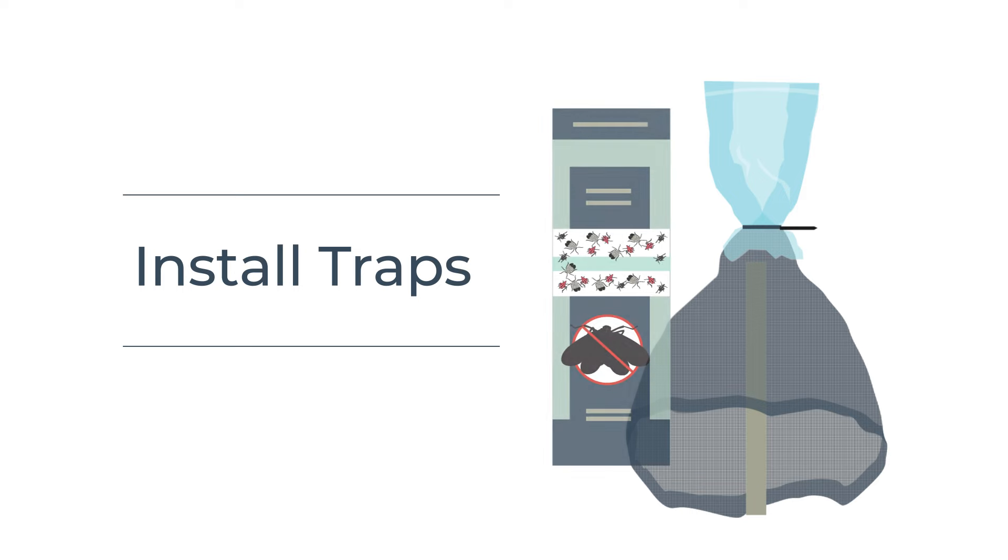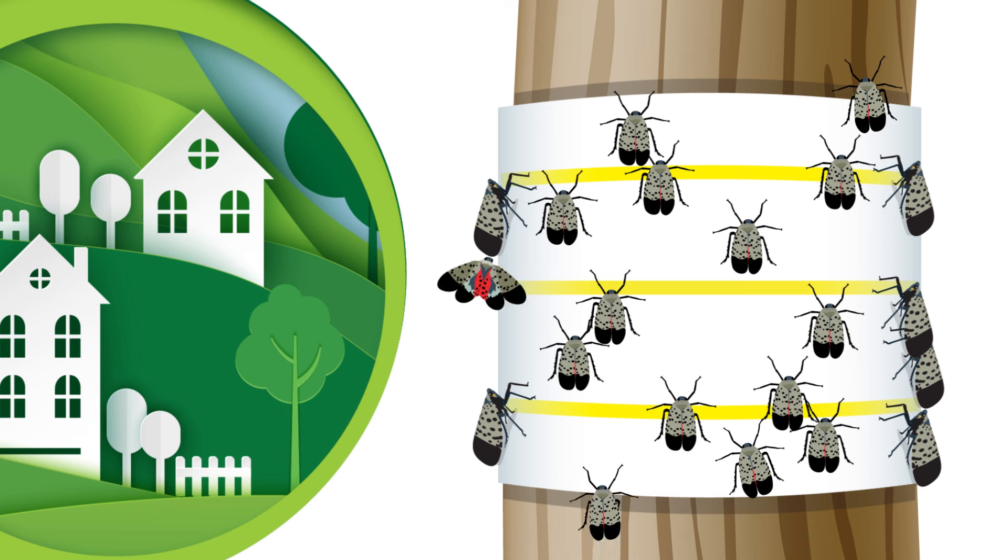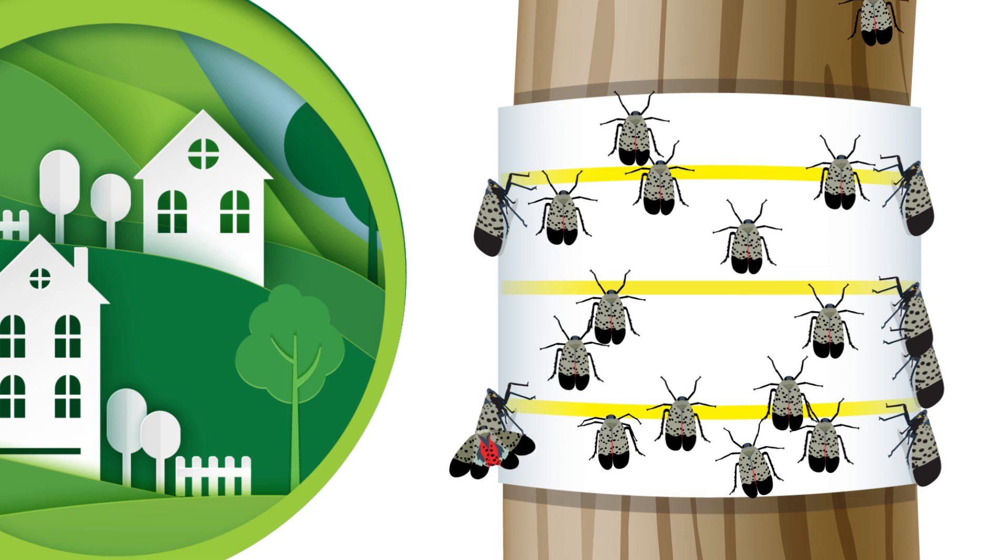If you want a more hands-off approach, you can install spotted lanternfly traps. There are two main types of traps to use to catch spotted lanternfly: circle traps and sticky bands. Both traps are placed on trees. While these traps can be useful, they will not remove 100% of the lanternflies on your property.